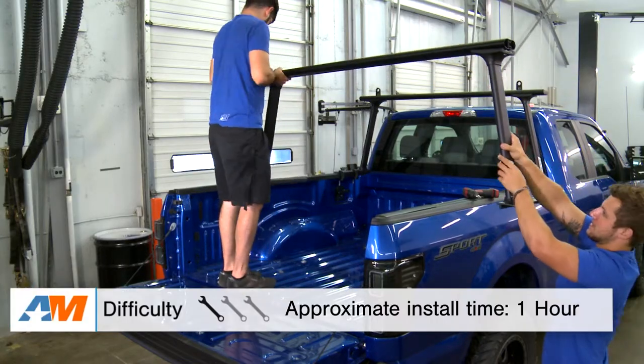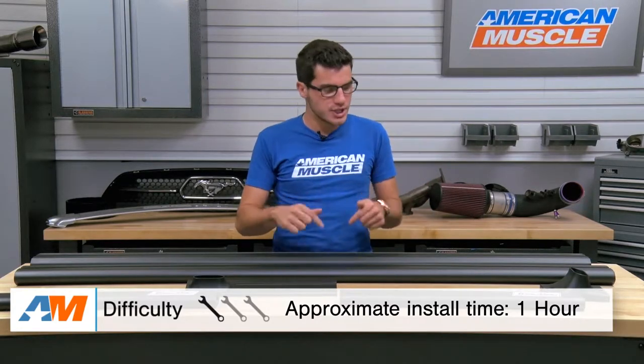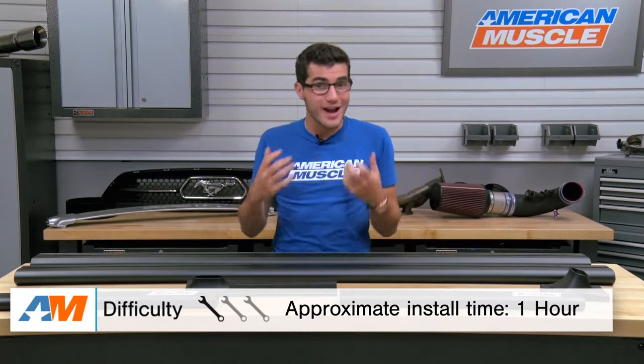Shifting gears to the installation portion of the video — like I said, this is going to be a clamp-on install, very simple and easy enough for any novice to take care of. It might be easier to have a helping hand on deck to get everything in place while you work the ratchet. You'll need a ratchet and a simple socket set, as well as an Allen wrench for the adjustability options. Figure about an hour or so on the install, and I'd give this a one out of three wrenches on the difficulty meter.